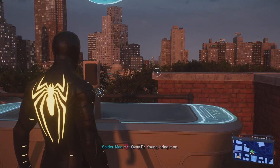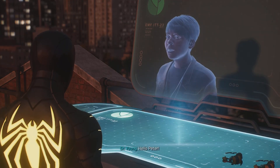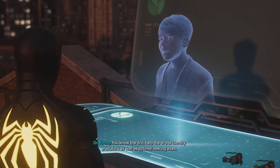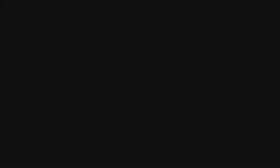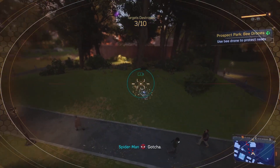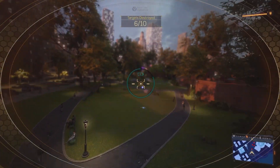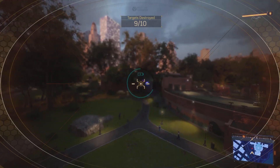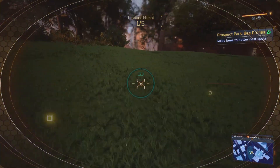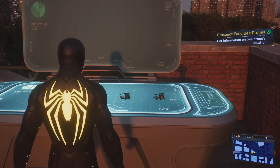Okay, Dr. Young, bring it on. Hello Peter, let's do one last training session — you know the drill. Help the drone identify predators as well as optimal nesting sites. Just gotta boot up the drone. Let's do some target practice. Another one down. Let's mark those nest sites.